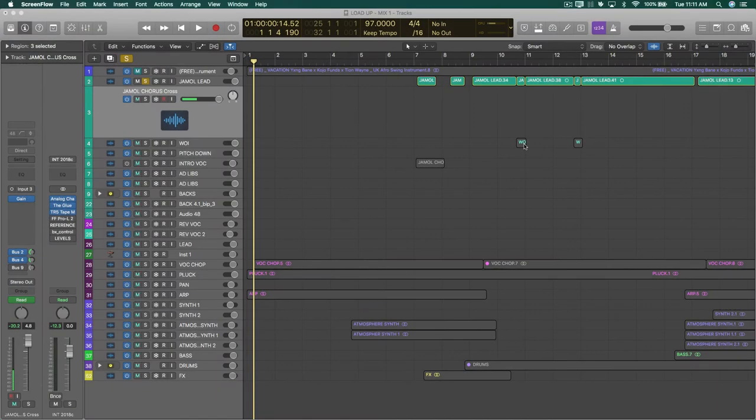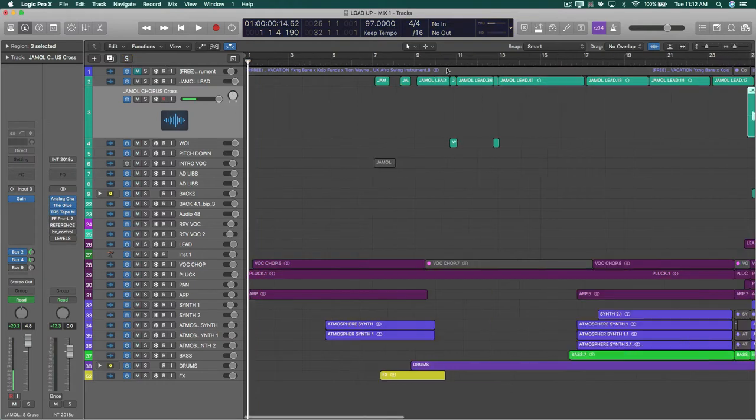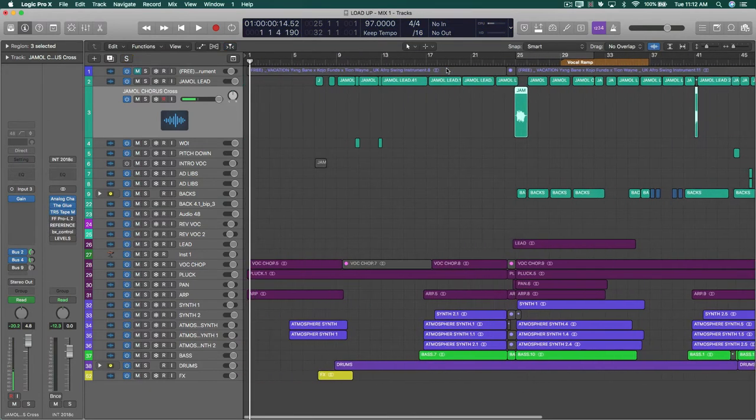Hey, what's up guys. So we're in Logic right now. I just want to show you guys the project, play through it a little bit, and then show you how I recommend going about printing.